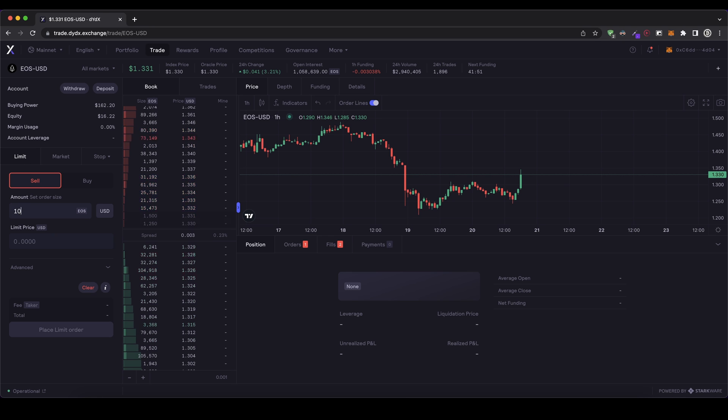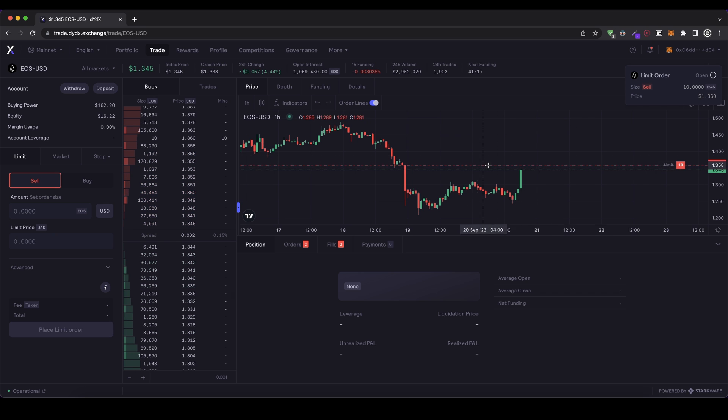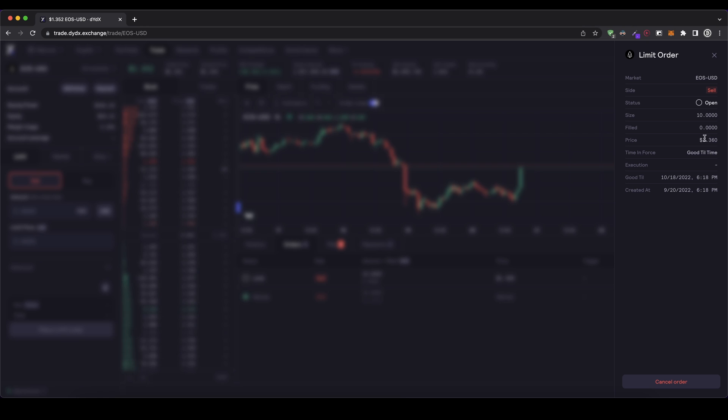I type in again how much — let's go for 10 EOS again. Now I have to set a limit price. You could say I don't want to have the order executed immediately, but I want to sell it maybe at $1.36 or something. I type in the limit price 1.36 US dollar — that's the price where I want the position to be executed. So only if that price is reached will my order be executed. The order is now open, not yet filled, and it will remain open for like four weeks, which is the standard duration. If it doesn't reach that price, it's going to be closed automatically.